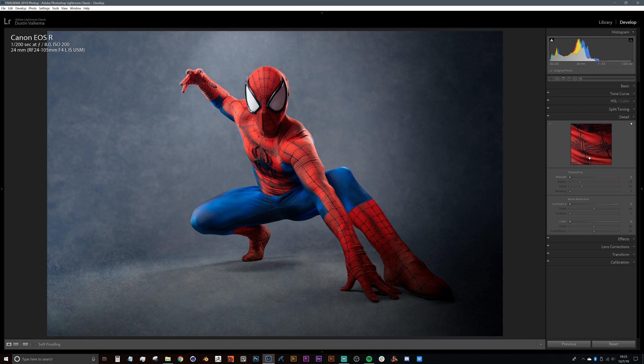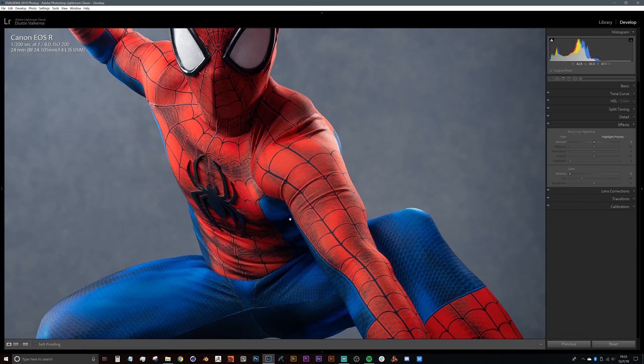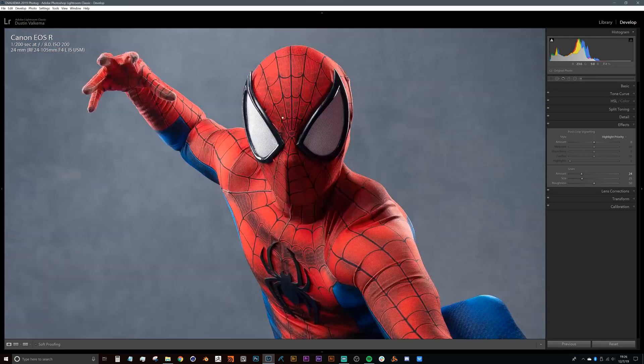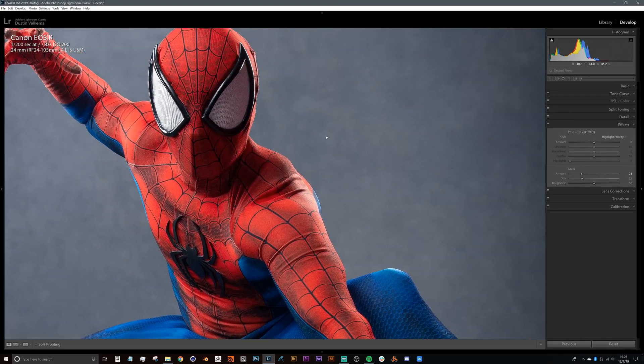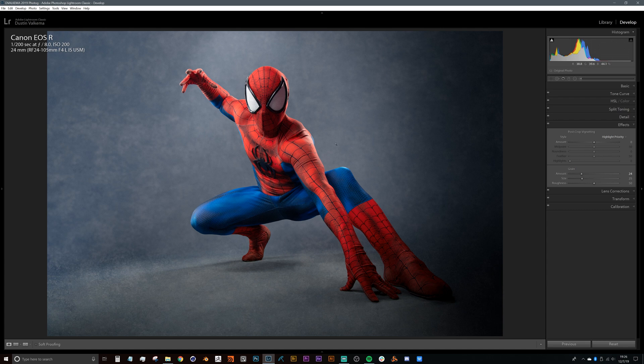For sharpening, I may put this up to about 50 to start. I don't like to sharpen images too much at this point because I can add sharpening with local adjustments in a minute. For noise reduction, I don't really need it for this image. Moving down to effects — one thing I do to all of my images, 90% of the time, is add some kind of grain, generally between the 20 and 30 range. This gives a cinematic look and also helps deal with banding when compressing for social media.